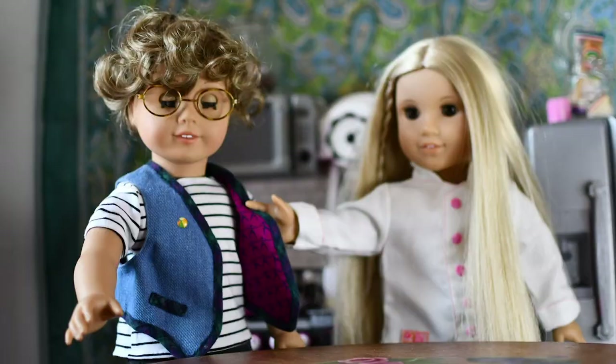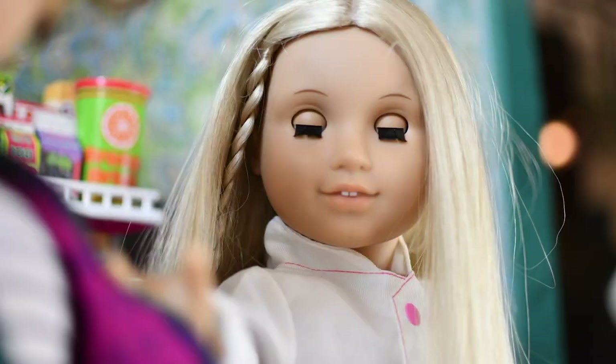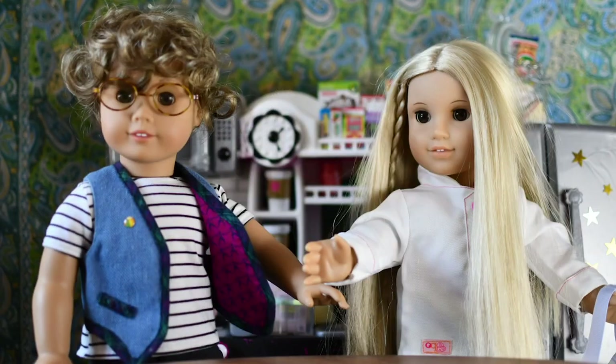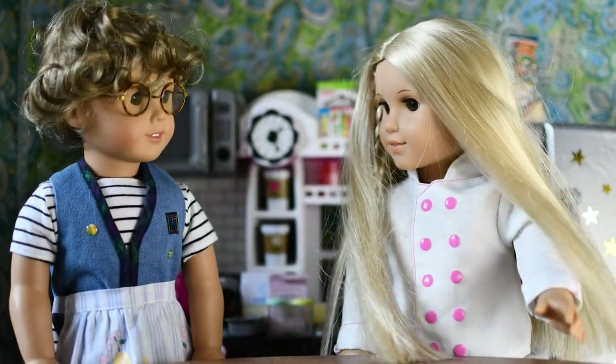Oh, well, actually I have a— A what? What? Well, it's just kind of a— Hmm? I mean, it's just— What'd you say? It's a bit important. A what? Well, thank you so much for agreeing to help out, Wendell! Here's an apron.